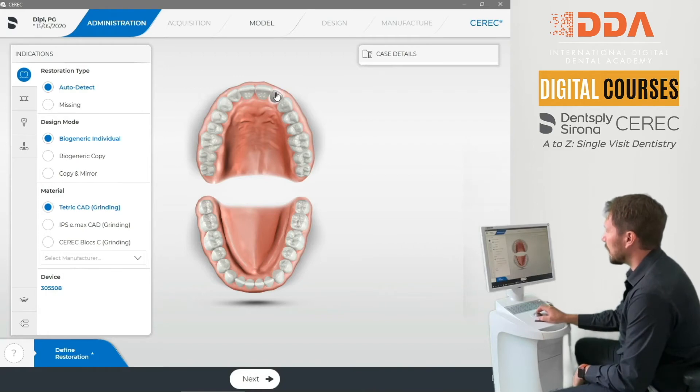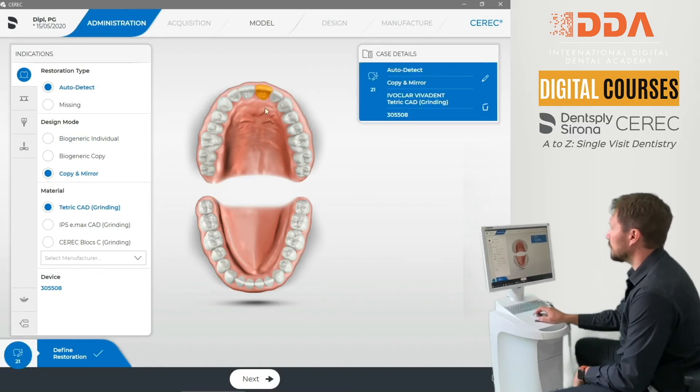First things first, we're going to be doing the upper left tooth, so we're going to select it — auto detect, still copy in the mirror — but we're going to have that on the upper left central and the upper left canine.